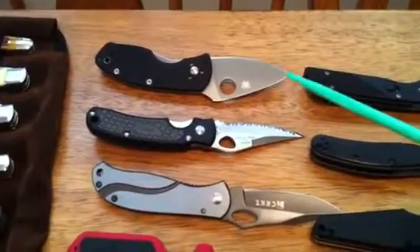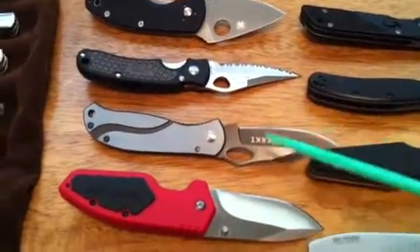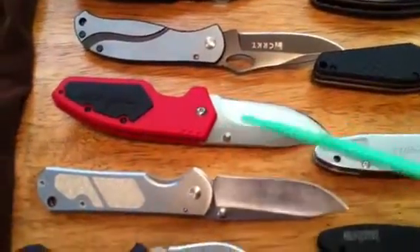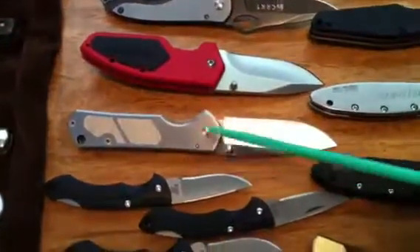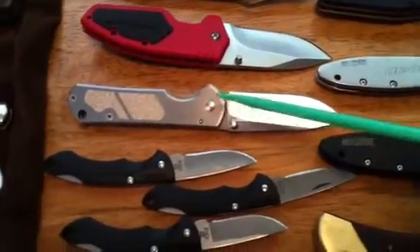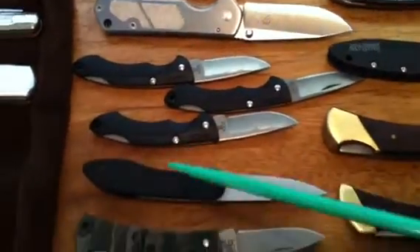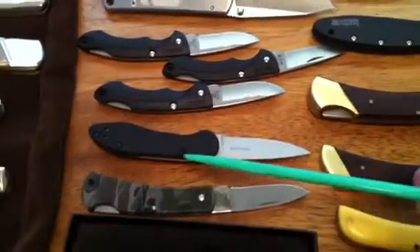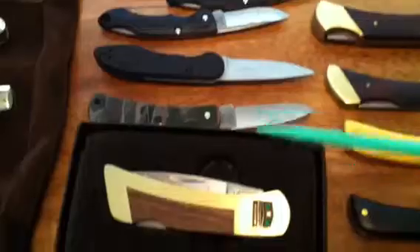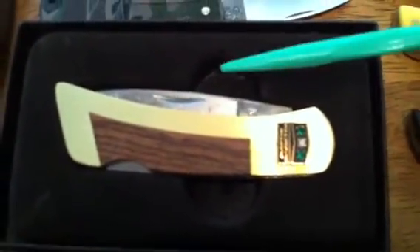Spyderco Ambitious, Junglee Tripod — this was a nice knife. Half Ton — seems like everybody's got one of these in videos. Kershaw Zing, here's a Sanrenmu 710, some Buck Manos, Kershaw OD2, a lock back Case, and there's the Gerber that I got when I retired.